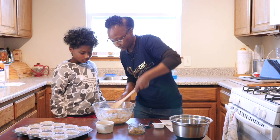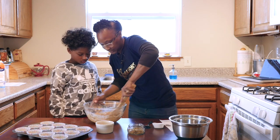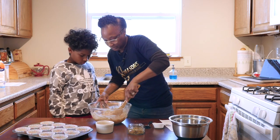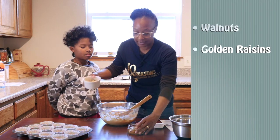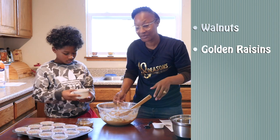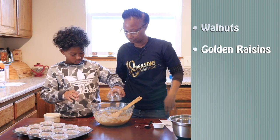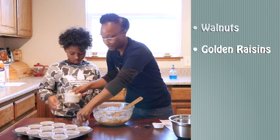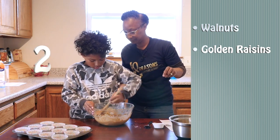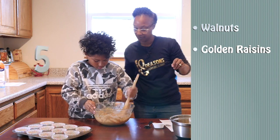I'm going to give it one less stir to just get all the things that are settled on the bottom and get them to come to the top. Perfect. Next we have some walnuts and some golden raisins. Walnuts are optional. Raisins are optional as well, but we have them because our family likes raisins and walnuts. You can add in the raisins. And go ahead and give that about five stirs. One, two, three, four, five. Perfect.